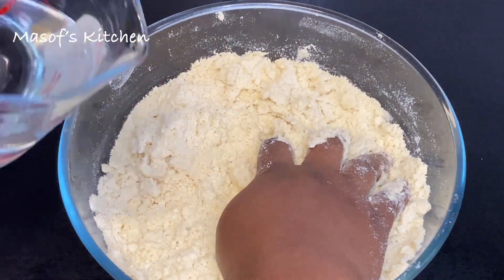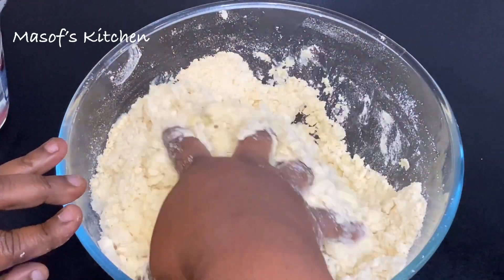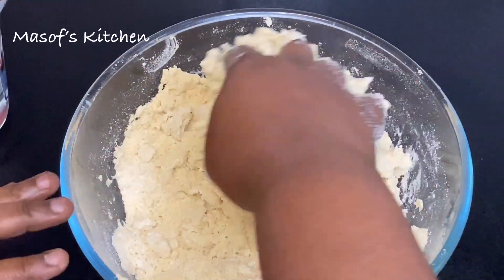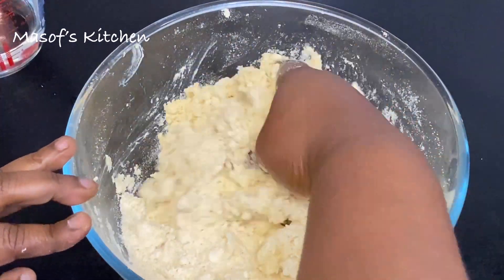So I'll use my hand to mix this nicely, and then come in with my water. I'll be adding my water in bits just to make sure that it doesn't get too soft.